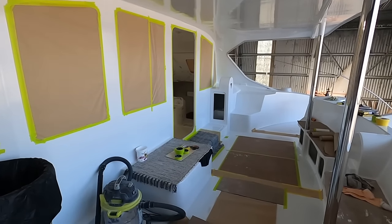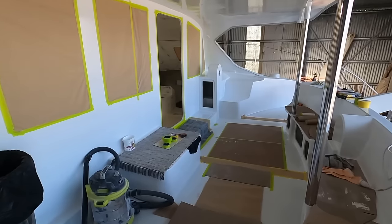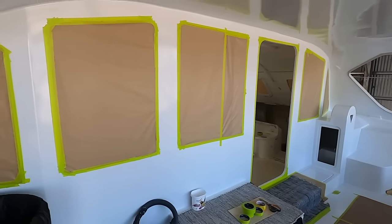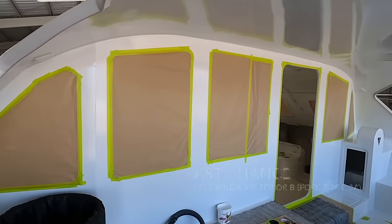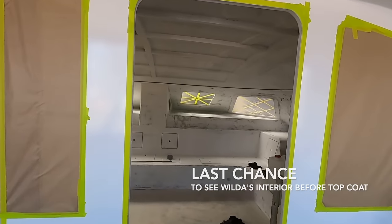And here is the cockpit. We're planning to make some sort of a corridor to protect what's been painted already. And here the windows were masked with paper. Now we're going into the salon.